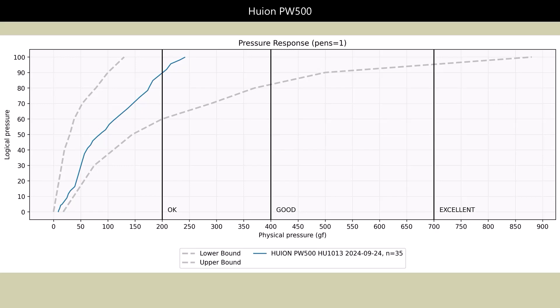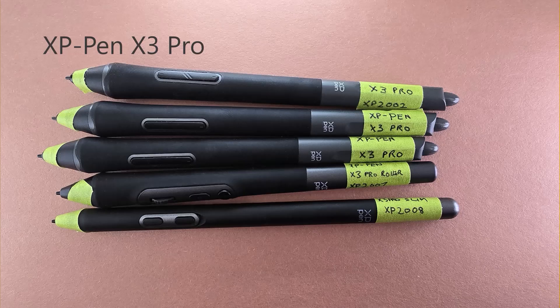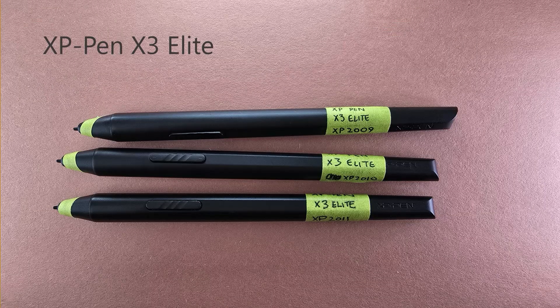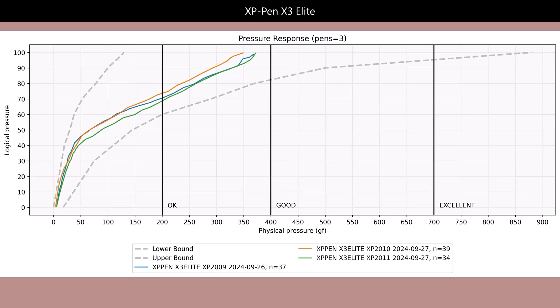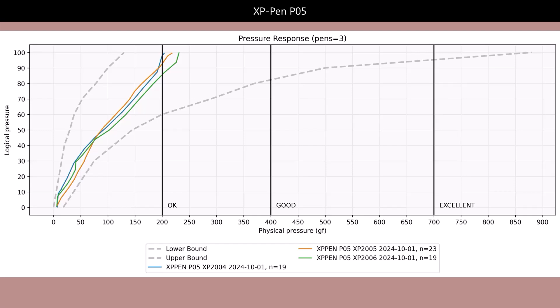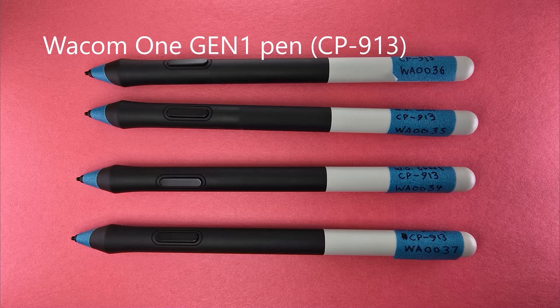I have one PW500 pen, and this specific pen landed in the okay category. Now let's look at XP-Pen's X3 Pro series — in my measurements they seem to fall in two buckets: some pens land squarely in the good category and some squarely in the okay category. The XP-Pen X3 Elite series pens were really good, almost touching the great category. This is an older XP-Pen P05 pen, and all of these are consistent and in the okay category.